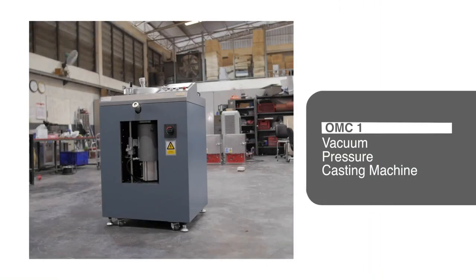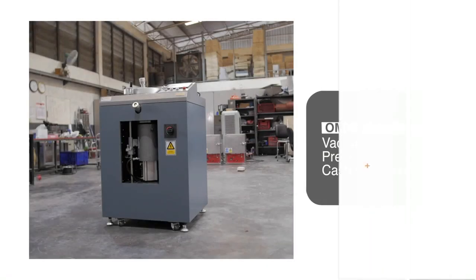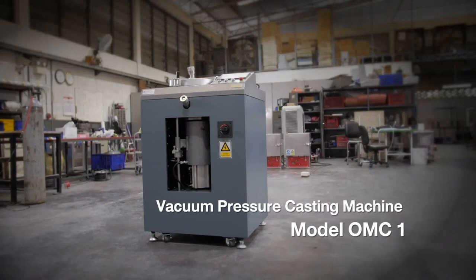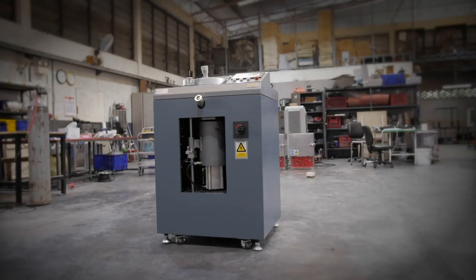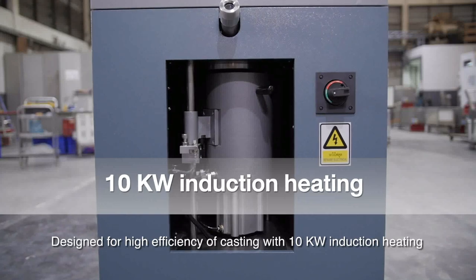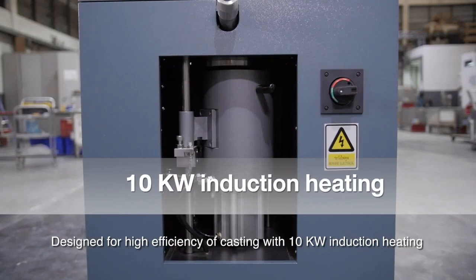Vacuum pressure casting machine, model OMC 1. Designed for high efficiency of casting with 10 kilowatt induction heating.